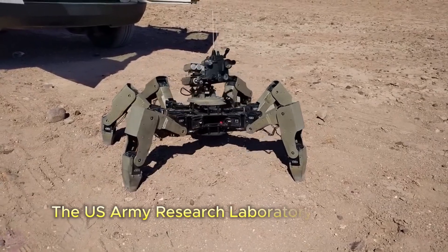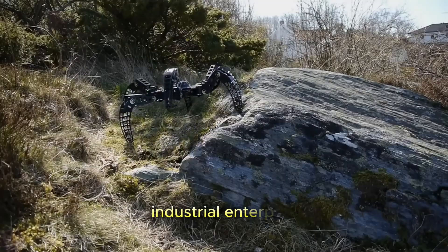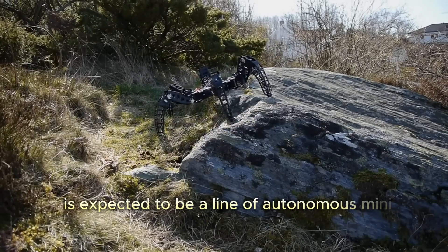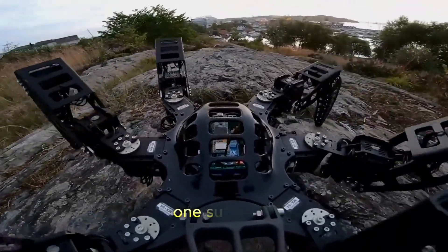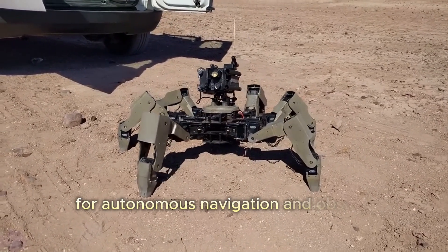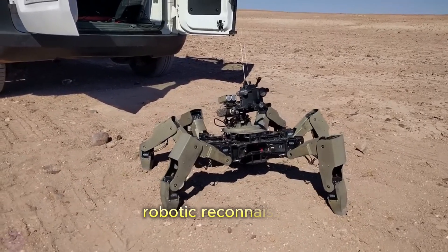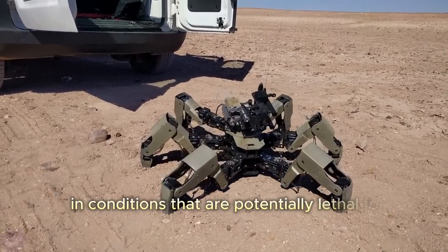The U.S. Army Research Laboratory has initiated collaboration with Army engineers in several industrial enterprises. The ultimate outcome of this partnership is expected to be a line of autonomous mini-robots designed for use in urban environments, mountains, and caves. One such robot is potentially an autonomous reconnaissance spider robot. This mini-scout will be equipped with various sensors for autonomous navigation and obstacle traversal, along with standard and thermal cameras. Robotic reconnaissance platforms will enable gathering information in conditions that are potentially lethal for humans.